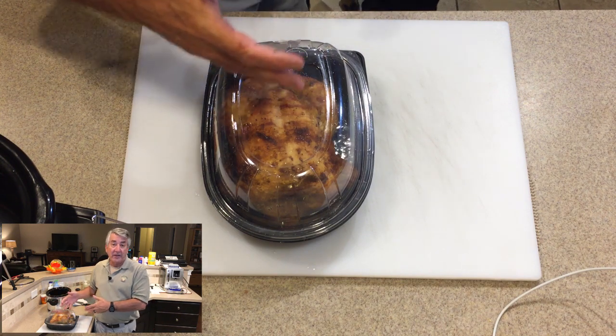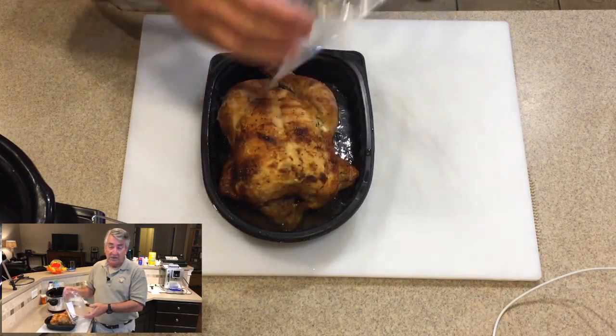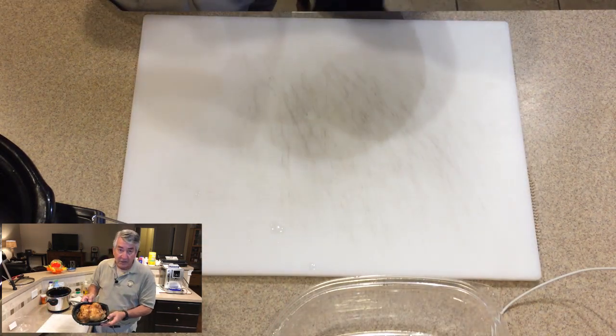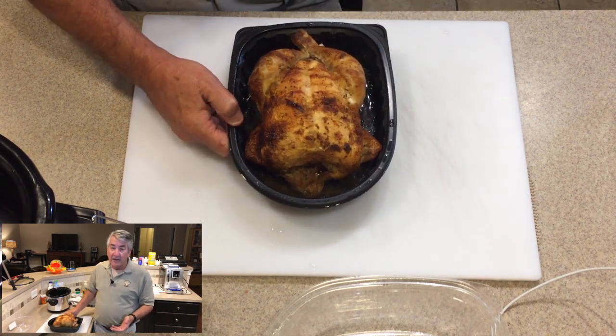We picked up a rotisserie chicken from Sam's Club. It's really an awesome deal — they do $4.98 for a full-size, really nice rotisserie chicken. It doesn't make any sense to cook when they do it every day and they do it well.